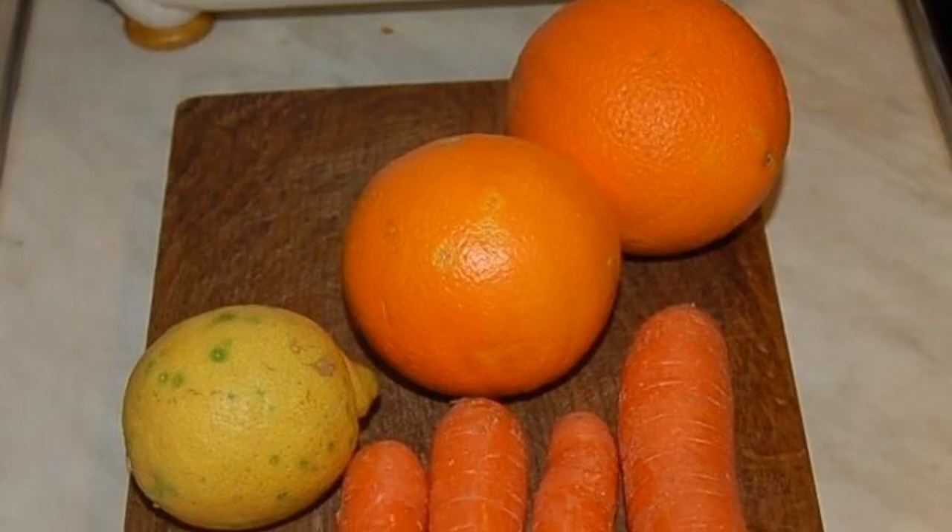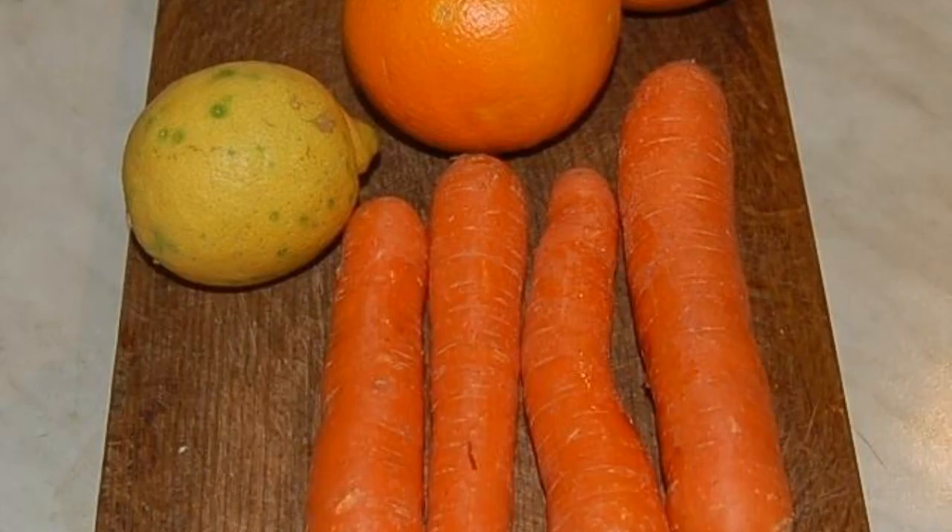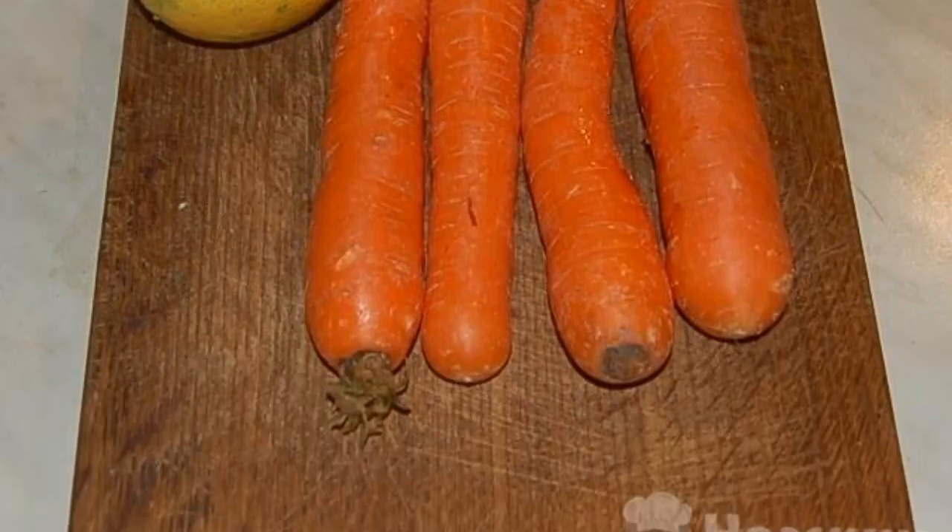The recipe is from the category Russian Cuisine and consists of six cooking steps. The complexity of the dish is medium. Wash fruits and vegetables thoroughly under running water and let them dry.